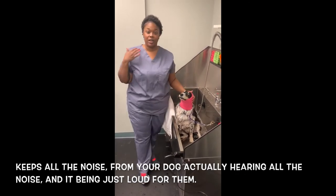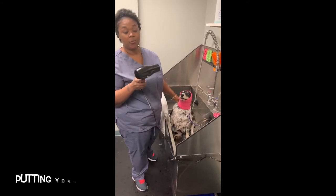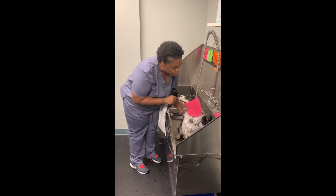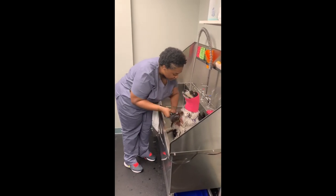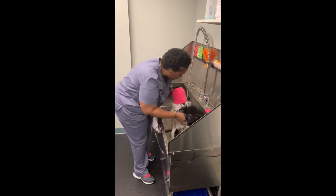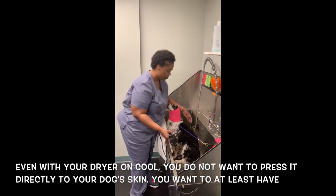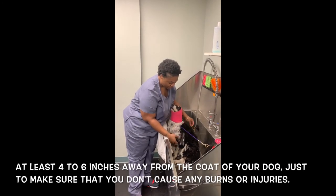The happy hoodie keeps all the noise from your dog actually hearing the dryer — it can be very loud for them. Put your dryer on cool. Even with your blow dryer on cool, you do not want to press it directly to your dog's skin. You want to have it at least four to six inches away from the coat, just to make sure you don't cause any burns or injuries.